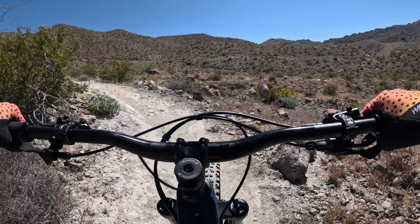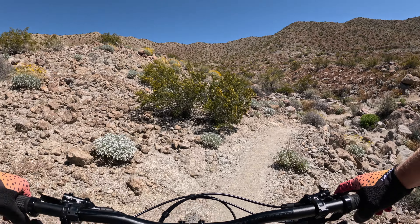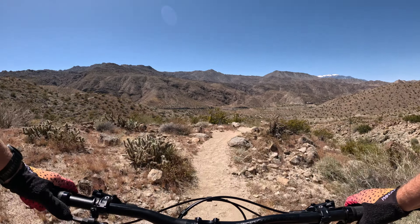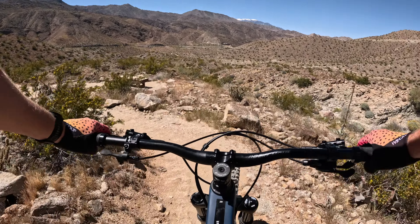I haven't seen very many snakes living out here — less than five in all the years I've been riding. If it sounds like I'm out of breath, it's because I am. This bike's a lot heavier than I'm used to.